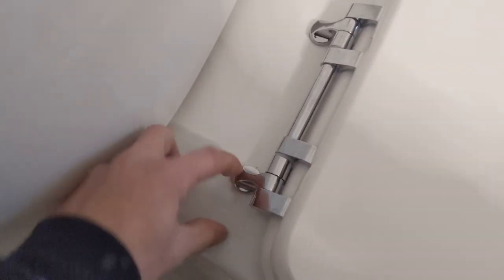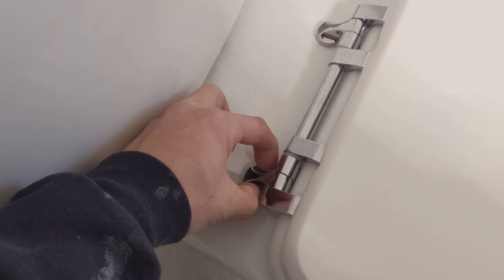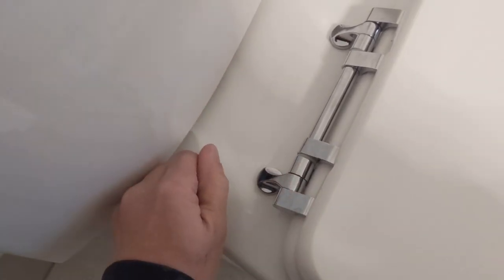Another quick tip too is to put a small bead of silicone underneath, and what that's going to help with is just stop it from moving in the future.